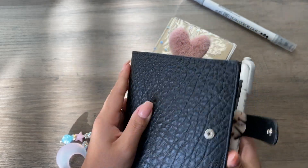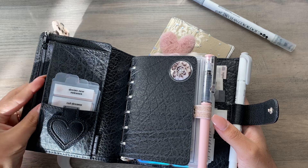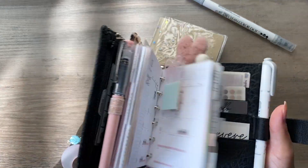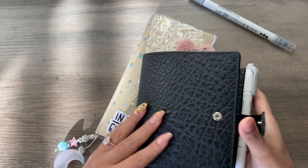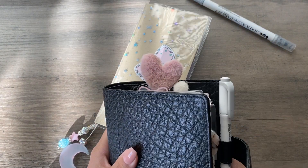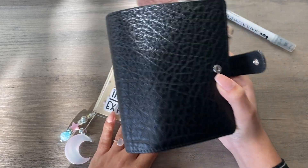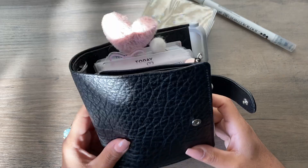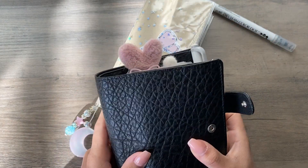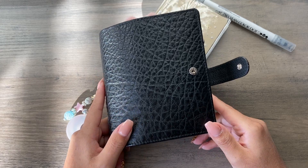I do have discount codes to a couple of shops — I'll link those down below if you're interested. If you have any questions regarding my setup, where I got something, or anything I may have missed, please let me know. I hope you enjoyed this chatty planner flip — let me know if you want to see any other videos and what you'd like to see other than flips. I hope you guys have a great day, thanks for watching!